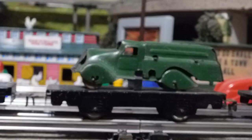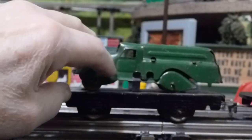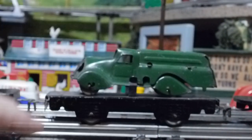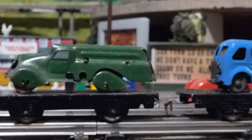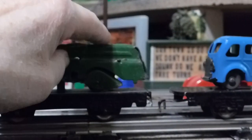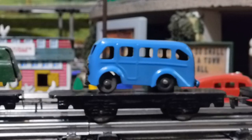Once again we have another tanker truck, just a different color. It looks like a repaint, but I can see a lot of rub marks on here from handling, so somebody took really good care of it. Once again, Marx just took a shell with tabs and slots and attached it to the back of the one-ton truck to make it look like a tanker truck.